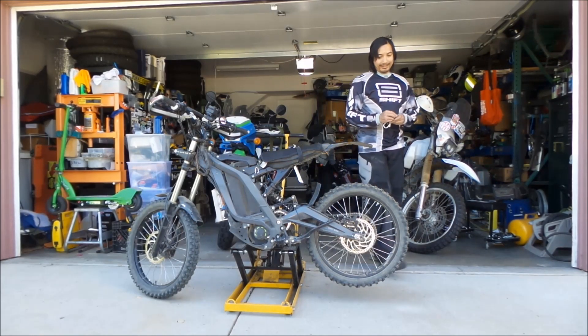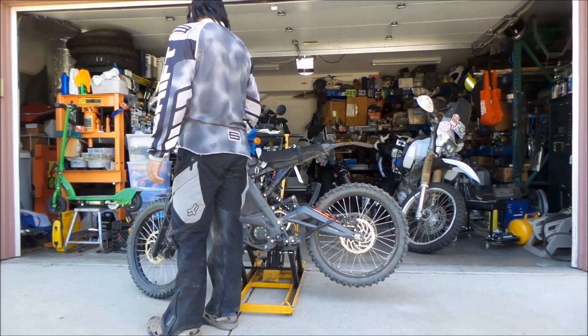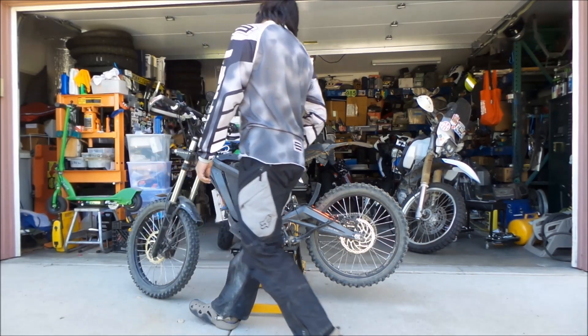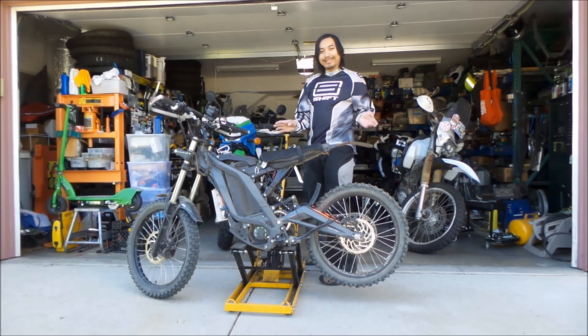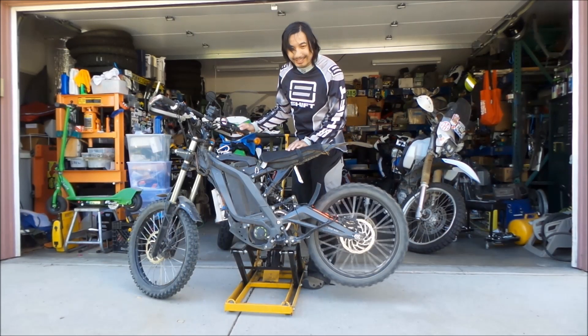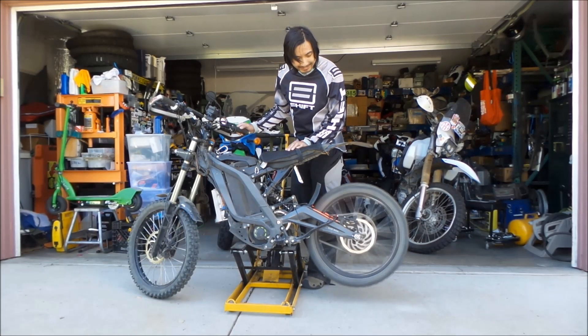I've got my key here and I'll show you what's wrong with it. It still kind of works, kind of. Yeah, hear that? Yeah, no bueno.